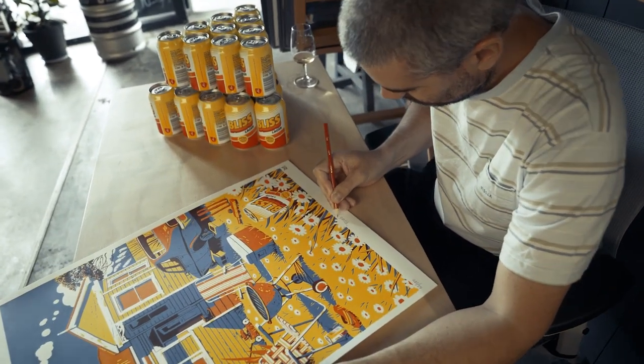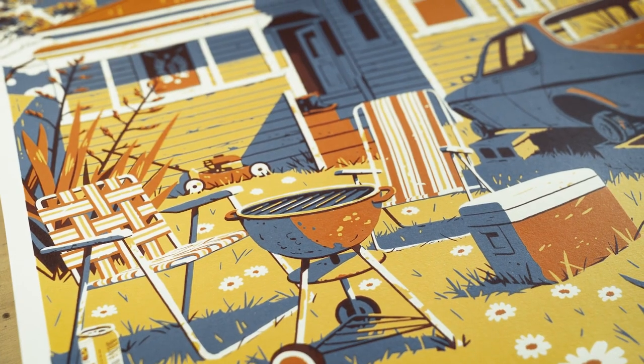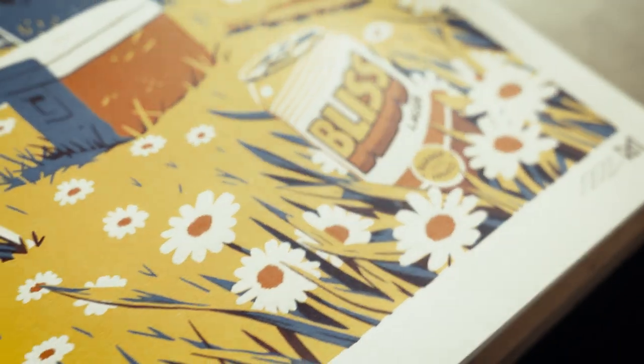One of the beers I designed artwork for is Bliss. Bliss is a beer that was brewed to be the perfect accompaniment to a backyard summer barbecue — fear not, it tastes pretty good in the other seasons too. For Kiwis and Aussies, the backyard barbie is a pretty evocative scene and we wanted to tap into a sense of that nostalgia for the can artwork.